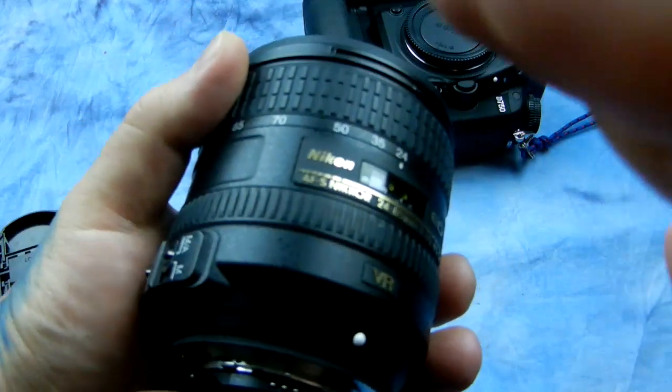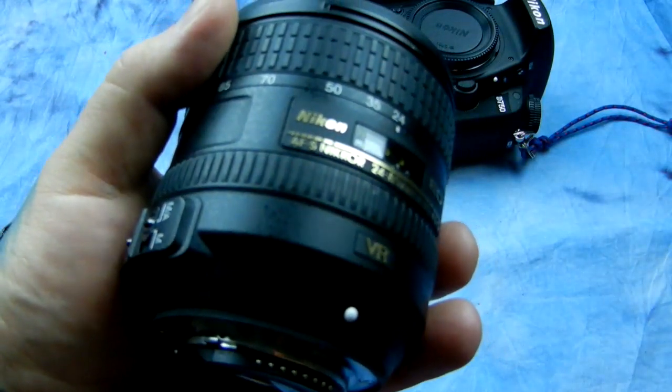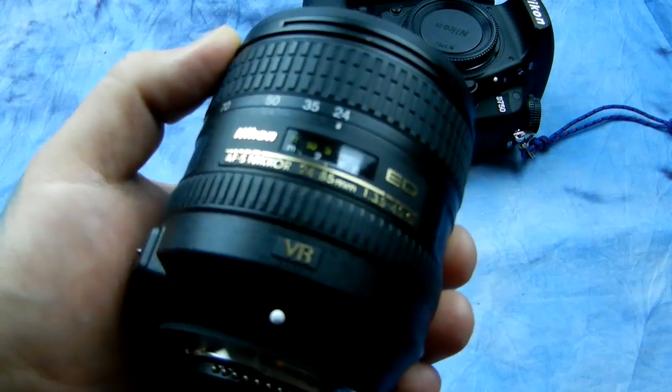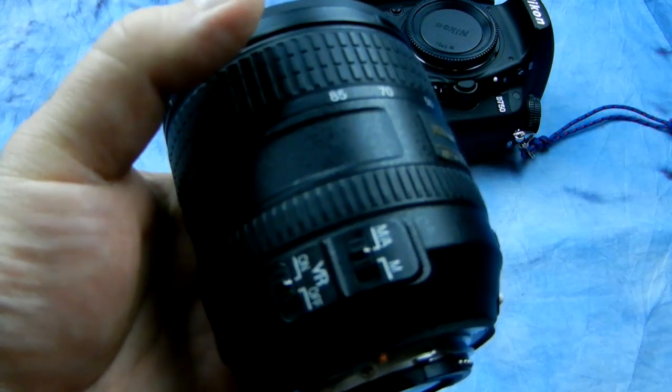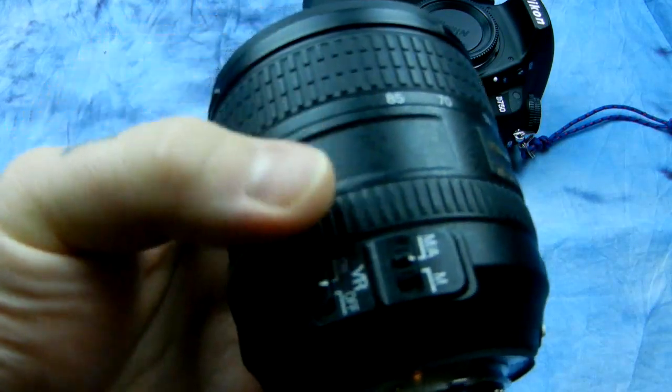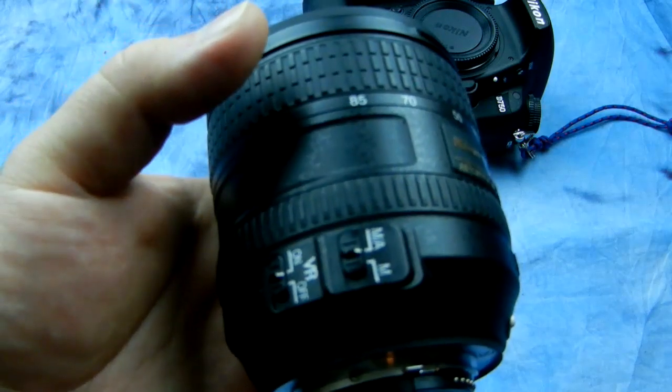As you're focusing, you can actually see the picture slightly correct — that's normal. Check for that little bit of jump as the VR is correcting. Check both active mode and passive mode if applicable. This lens just has VR on or off, but other Nikkors do have both modes.